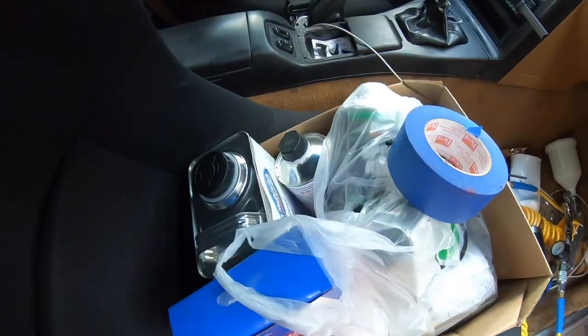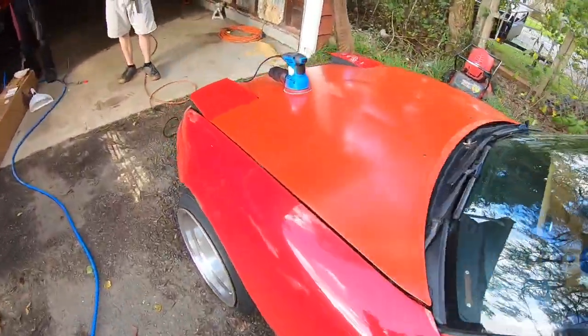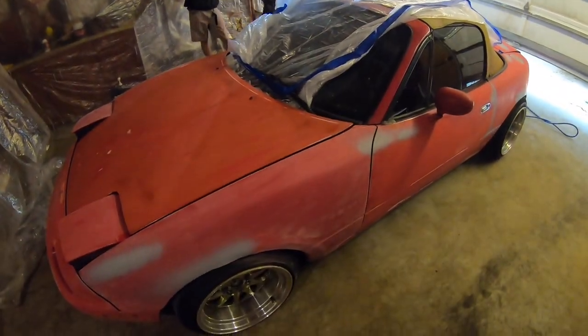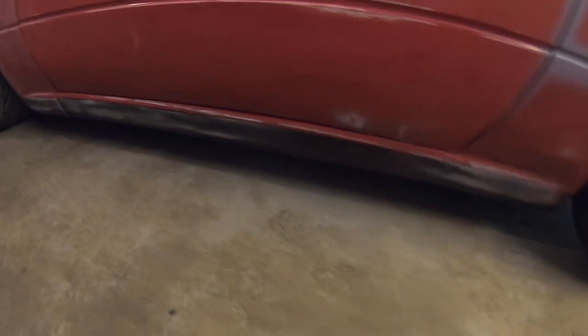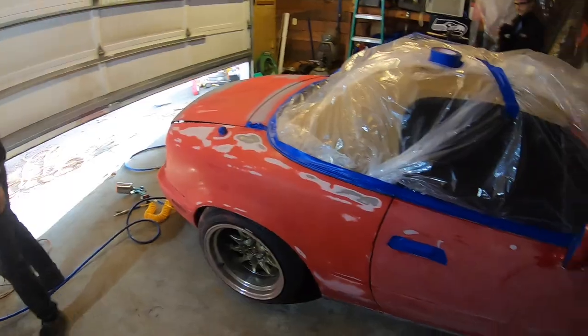I'm gonna start prepping my car right now because I'm hopefully gonna be painting tonight. I got everything I need, all my materials. Keep in mind this spray gun is literally from AutoZone or O'Reilly, so it might not come out the best. But anyways, we're gonna get to work and get this thing sanded down. We got the car all prepped up in the garage — there's like some black down here, but we're just gonna spray everything red.